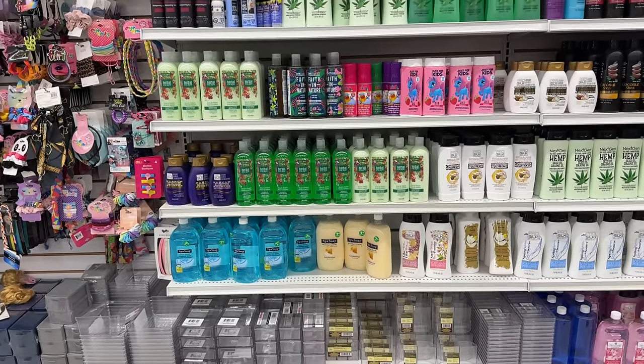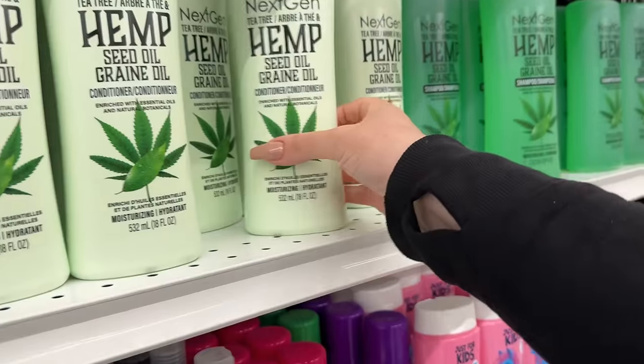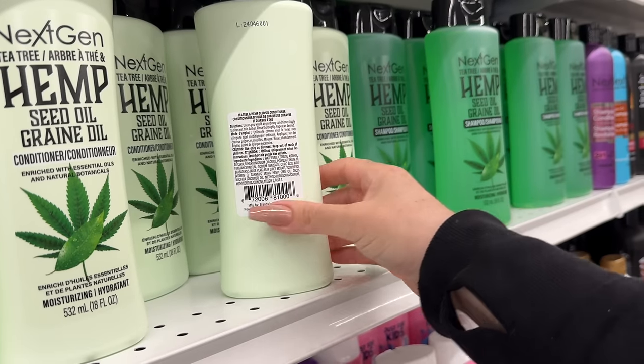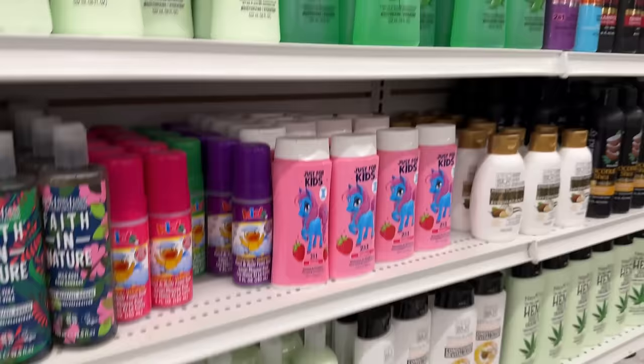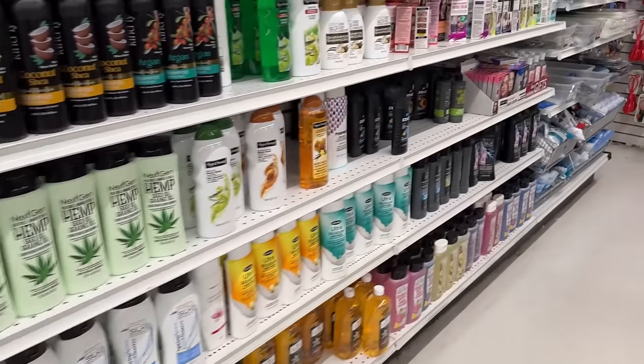I cannot get over how organized everything is — just look how neat and tidy. I haven't seen this before: hemp seed oil. I can't organize anything, but everything here is perfect.